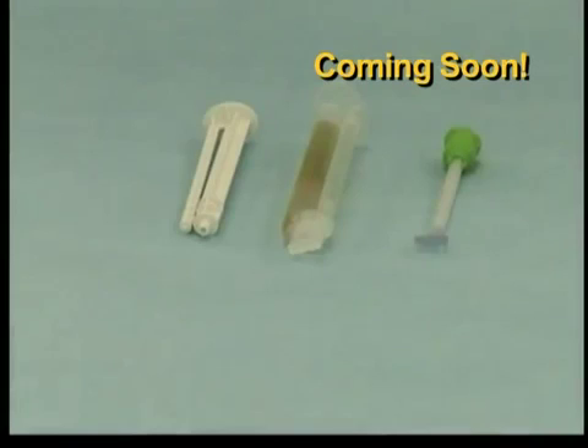Here are the components of the BioGlue syringe system. The spreader applicator tip can only be used with the syringe system. The following scenes demonstrate the assembly of the syringe using the spreader applicator tips.